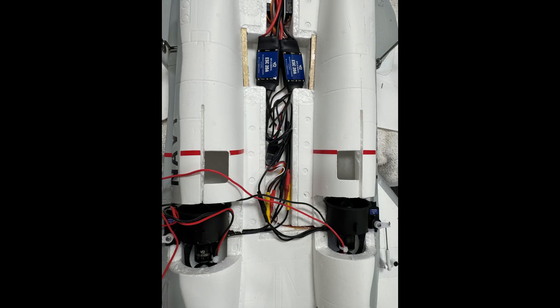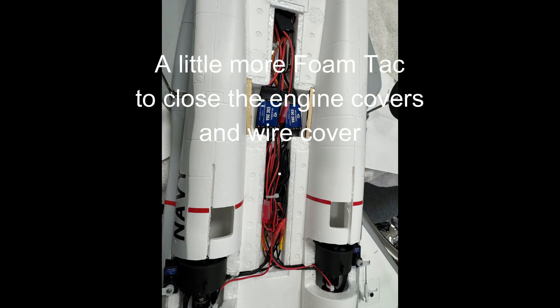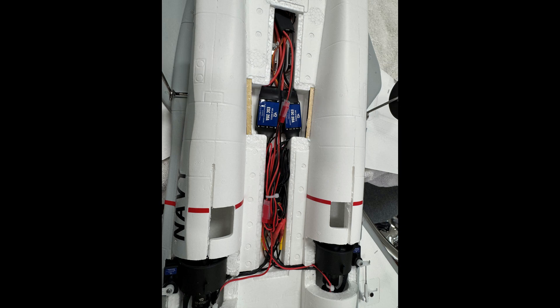Here you can see the afterburners on both engines are installed, along with some of the wiring that's yet to be cleaned up. Here's the wiring cleaned up into that tray. You have to be careful making sure those wires fit in just right to ensure the cover for that tray will lay flat — you have to play with it a little bit.